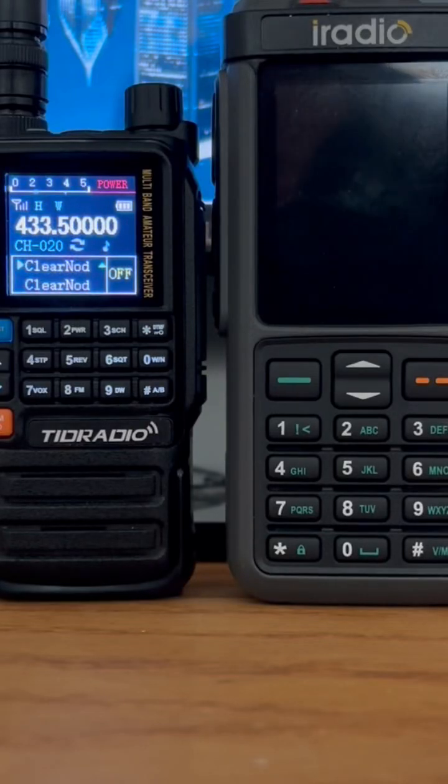Greetings. Welcome back to my channel, Ham Radio Test and Review. Today we're going to be showing you the spectrum function of the iRadio UV98 RadTel RT880. I have lined up the TID Radio TDH3 on the left — it's receiving a signal from my node on a particular repeater. And on the right, I have the iRadio configured to show the spectrum for the receipt of that channel as soon as I turn it on. So let's get working.